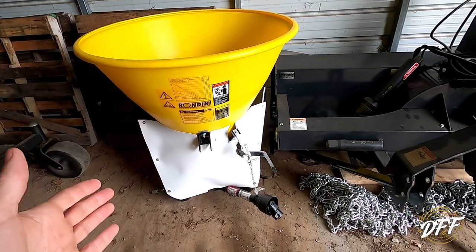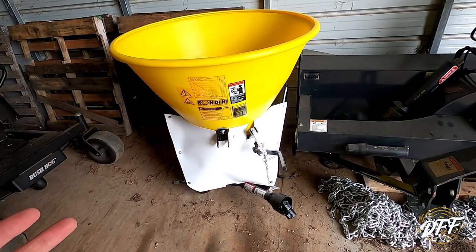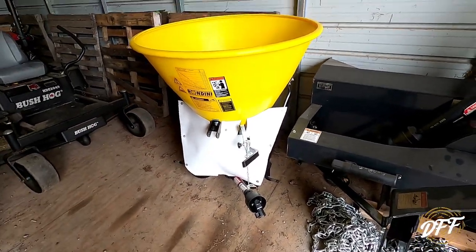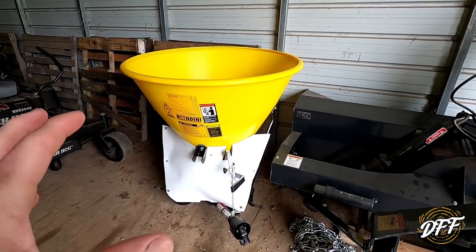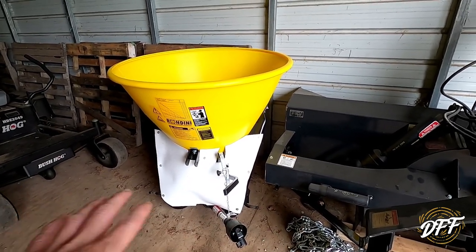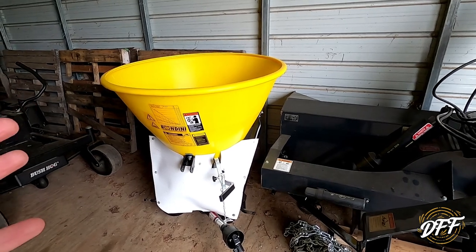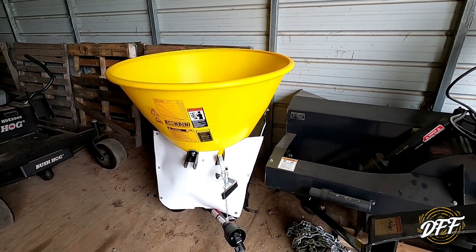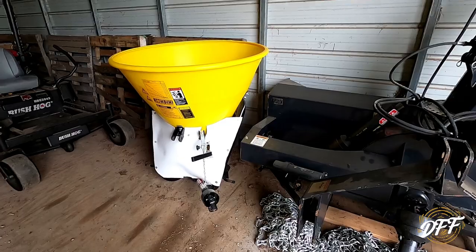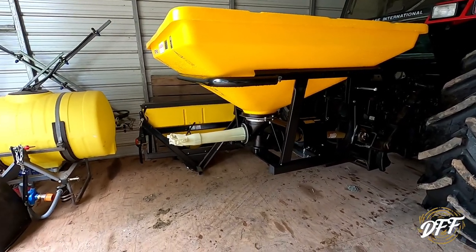There are just a lot of downfalls with spinner spreaders, though I don't knock them at all — I've used them for years. You can spread pelletized lime, different fertilizers, grass seed. They're economical and a really good choice for somebody getting started or with smaller ground. But this spreader flung stuff at the tractor worse than the previous one, I think because everything was bigger — the paddles, the spinner plate — so it was flinging more. Great product, but it was time to upgrade.